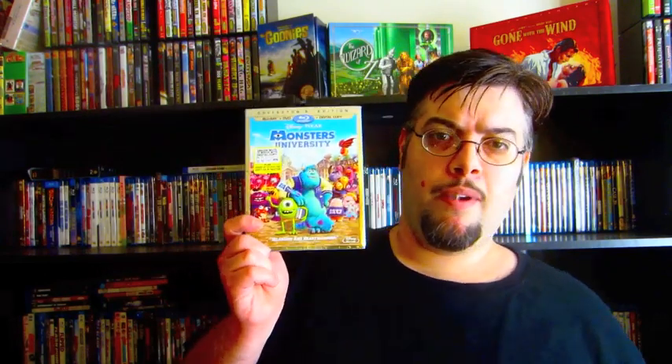It looks very nice on Blu-ray. It wasn't a mind-blowing story or anything, but I still got a lot of enjoyment out of it because I really like the characters of Mike and Sully. On this Blu-ray, you get a lot of special features, and one that I really liked is called Campus Life — where they take you through a day in the life of the people that work at Pixar who were working on this film, showing their daily life: how they take their breaks, eat lunch, go and animate a character or two, go to a meeting, and show a scene they animated that day. The director talks about what he likes, what he didn't like, what could be changed. I thought that was amazing — really in-depth making-of featurettes.